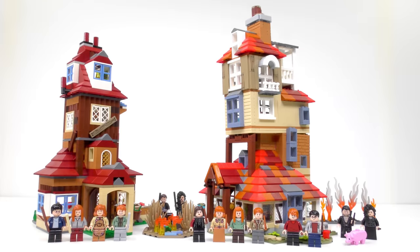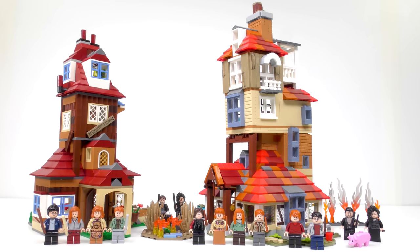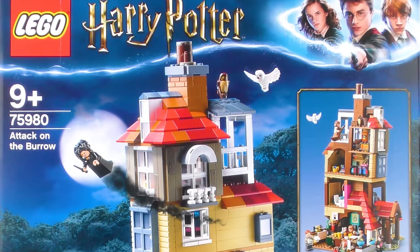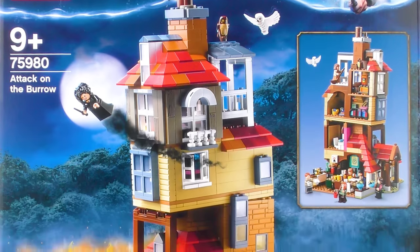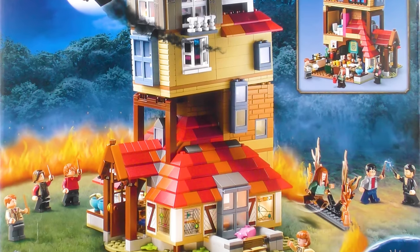Later in the video we'll also be comparing this set side by side with the 2010 version in a Battle of the Burrows Smackdown. This is based on a scene in Harry Potter and the Half-Blood Prince where Death Eaters Bellatrix Lestrange and Fenrir Greyback attack the home of the Weasleys.